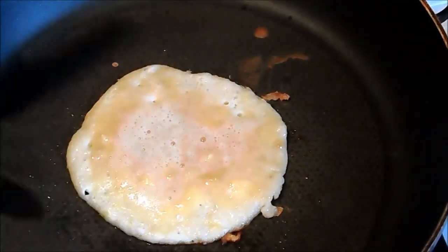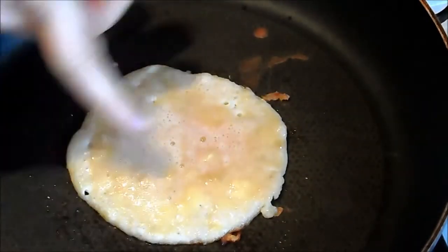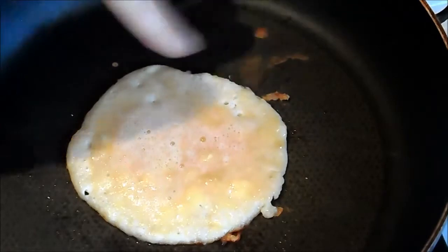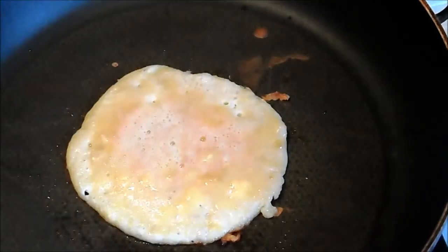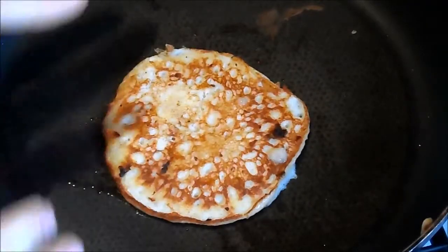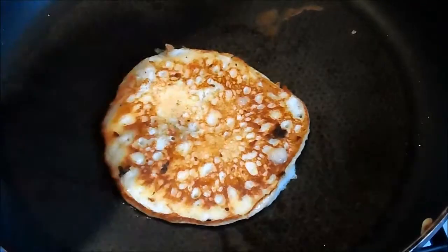A top tip for knowing when to flip it is when there's quite a lot of holes on the top. So we've got one there, one there, and one there already. We need to get a few more — when there's quite a lot of holes on the top, you know the bottom is cooked. And I've just flipped it and it's cooked nicely on the other side, all nice and browned.